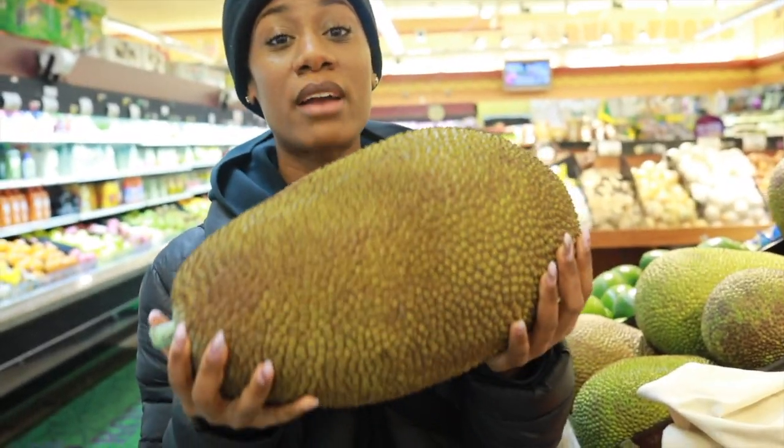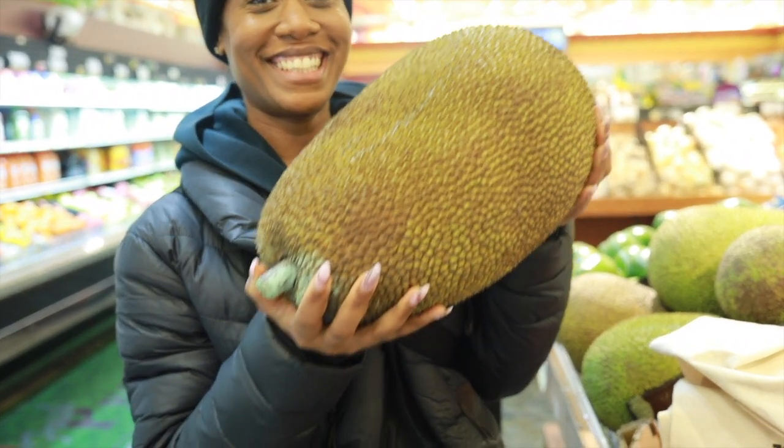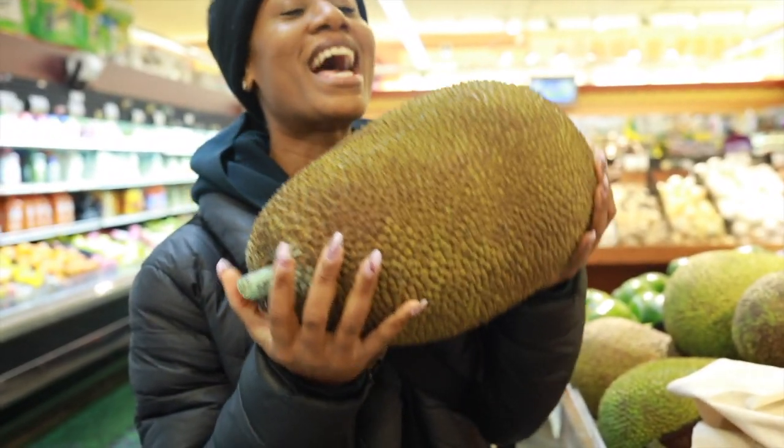What the hell is this? This is Jackfruit. Oh, that's disgusting. Ackee is from Ackee — Jackfruit is Jackfruit. Oh, is this how they make the fake burgers and stuff like that? Yeah. That's disgusting.